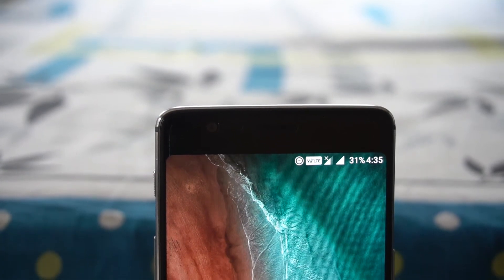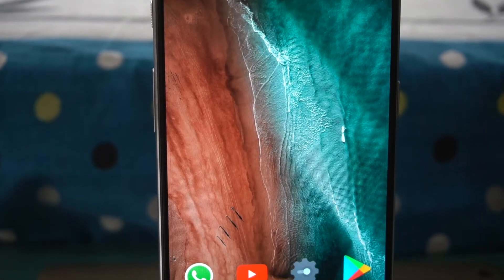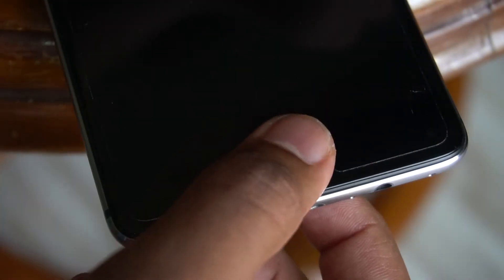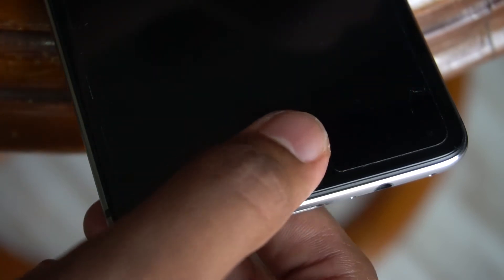Taking a quick look at the display — it's a 1080p AMOLED at 5.5 inches. The blacks are really black and you get the bright, vivid colours of an AMOLED display. The fingerprint scanner is made of ceramic and is one of the fastest and most reliable fingerprint scanners I have used. It's quick and accurate.